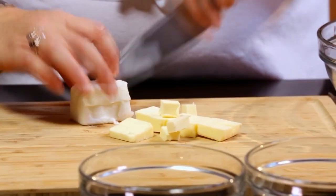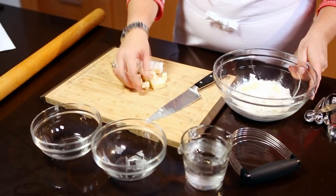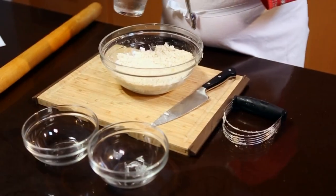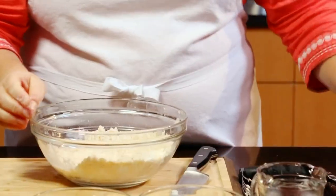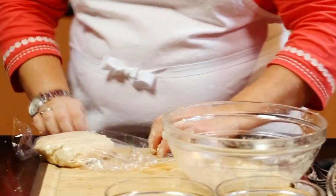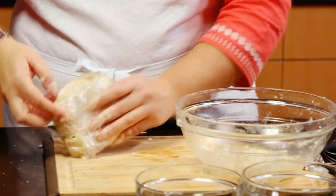We start with equal parts shortening and butter cut into small pieces. Add these pieces to a mixture of flour, sugar, and salt, and cut them in with a pastry blender. Next, we add three tablespoons of ice water to the mixture. Mix the ice water in with a fork and then gather the dough together in a ball. Then flatten it into a disk, wrap it in plastic, and refrigerate for about 30 minutes.